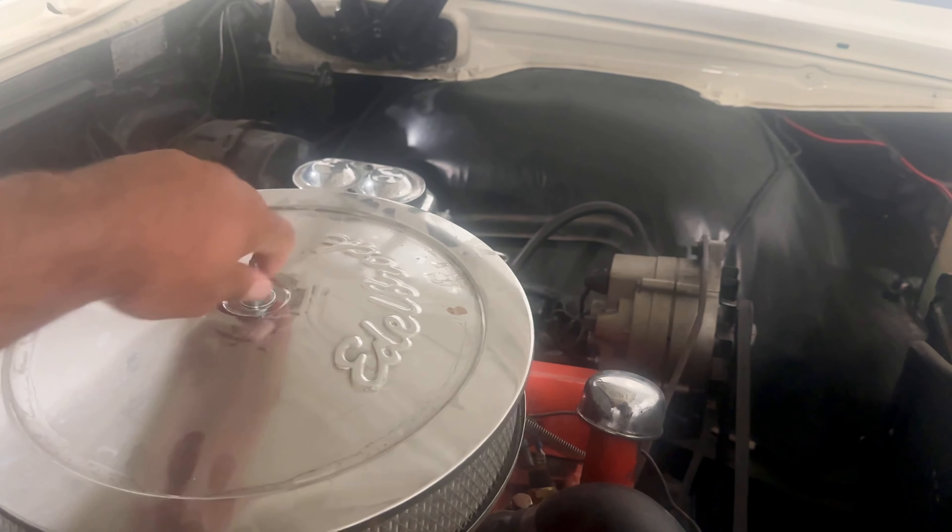Now the way a carburetor works when starting a vehicle like this — you see this right here? This is actually attached to the throttle. So what's going to happen is when I get into the vehicle and press the gas pedal a couple of times, this is going to push back and shoot gas into the carburetor, which will help ignite the engine.